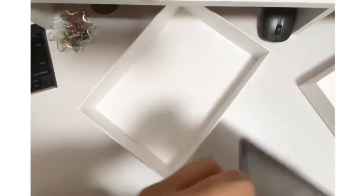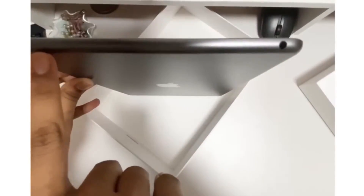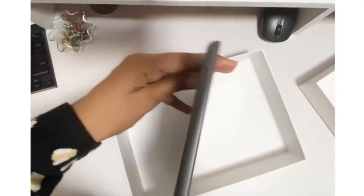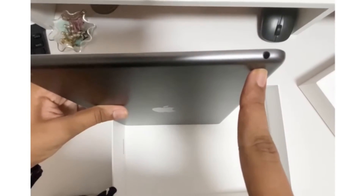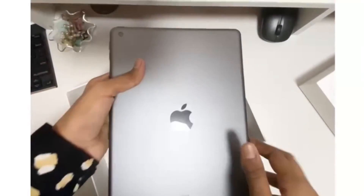So now on top, you can see there are actually two things. One thing is actually the power button — I'm not sure if you can see it, but that's the power button right there. And also we have the finally given headphone jack. We have the headphone jack.